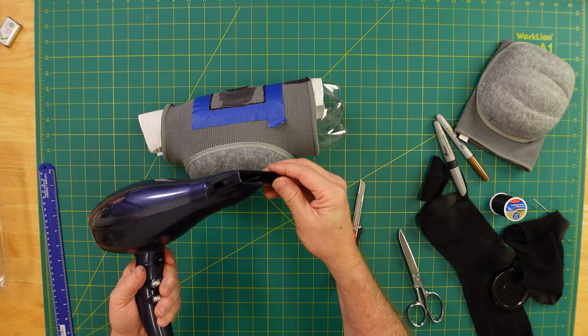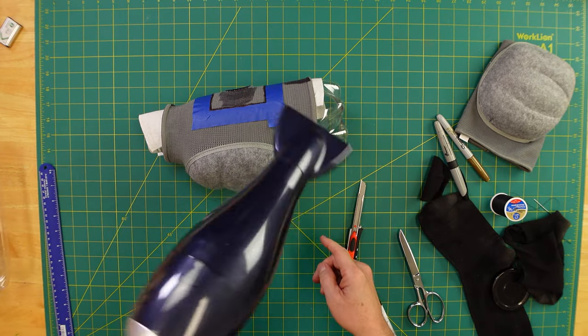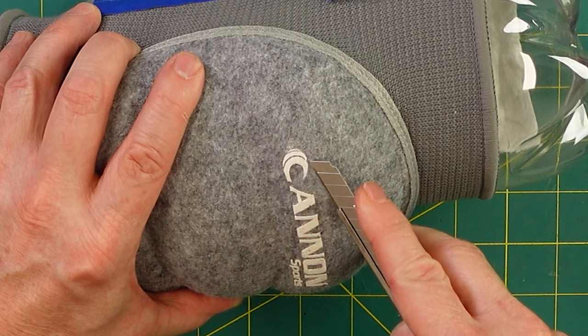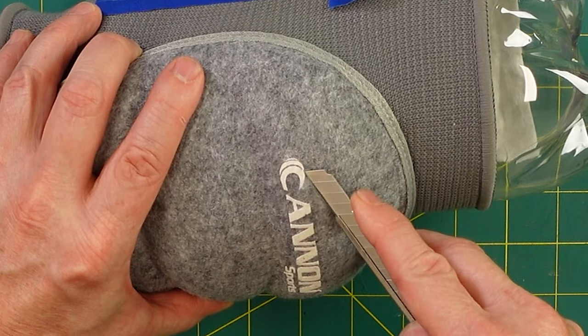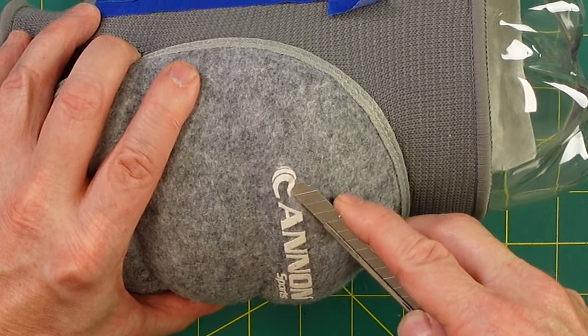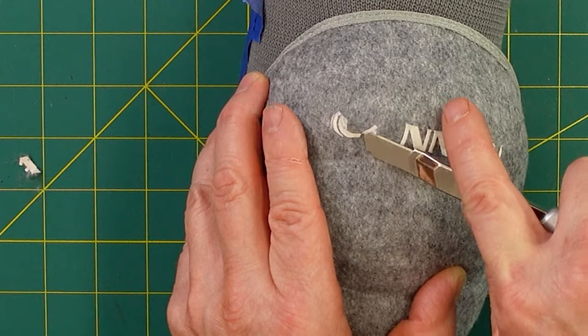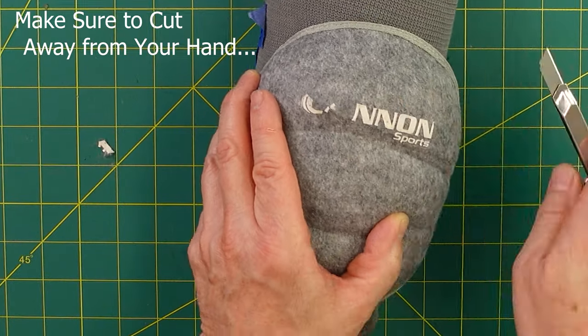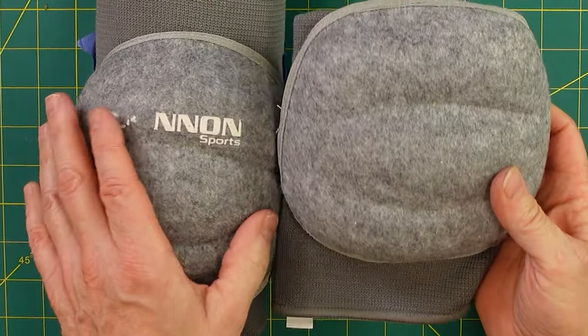After several minutes on the highest setting of a pretty beefy blow dryer, it's not really coming off. It's just as easy to thinly slice into it. Just be patient and cut off the decal, and it will look like that when you're done.